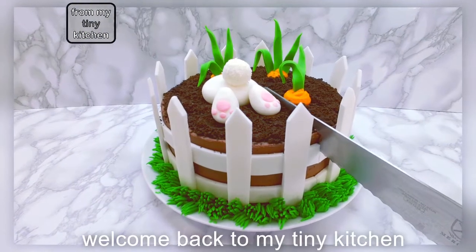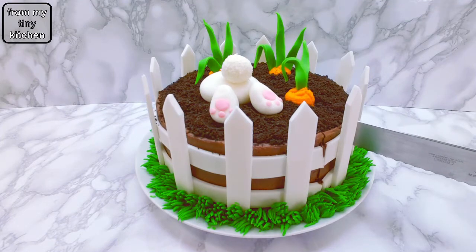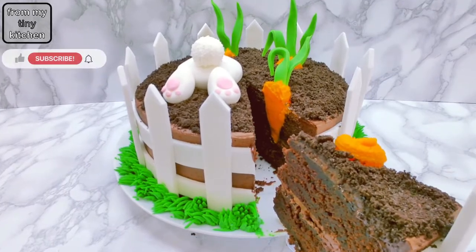Welcome back to From My Tiny Kitchen. Looking for Easter baking ideas? Why not try out this really cute bunny bottom cake with a buttercream carrot surprise when cut open.